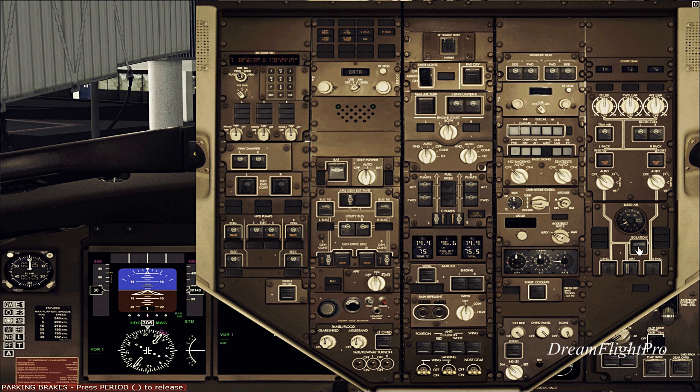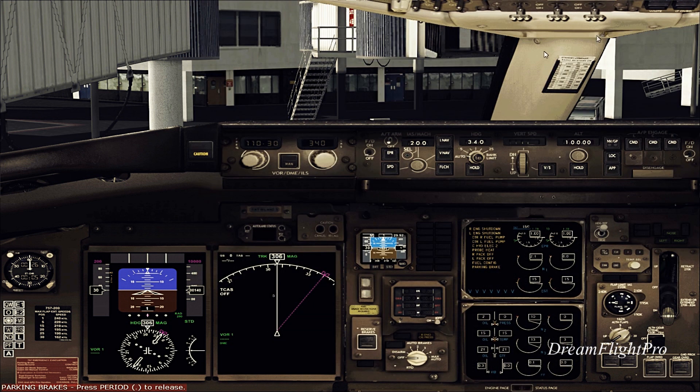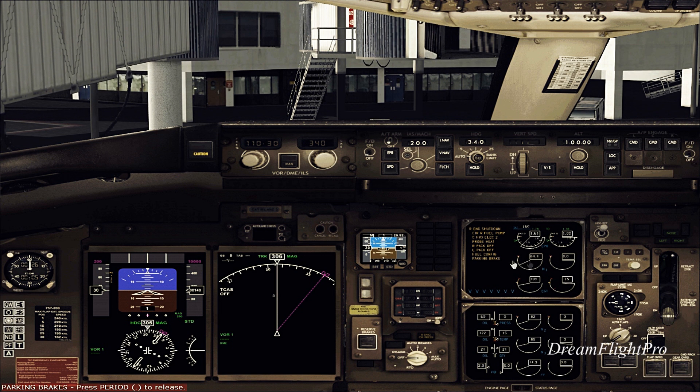As you can see, the APU is on and the isolation switch is on — you can see the line going across. So what we're going to do right now is start engine number one. As you can see, the engine is beginning to spool up. The engine is already started.